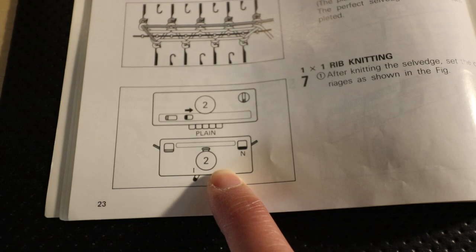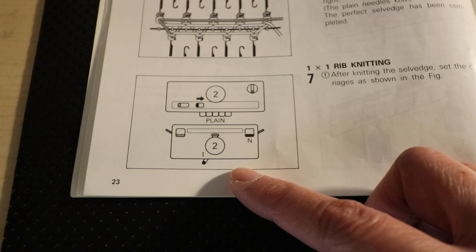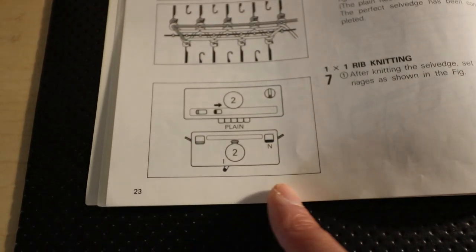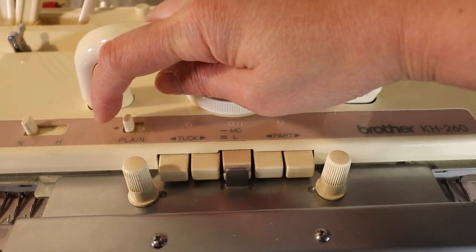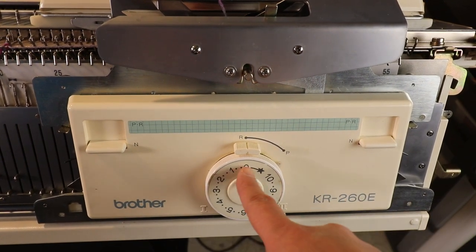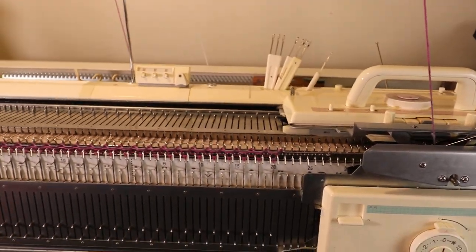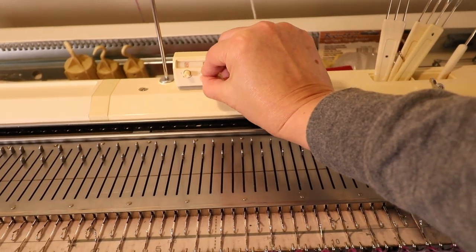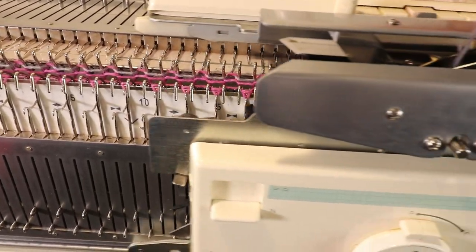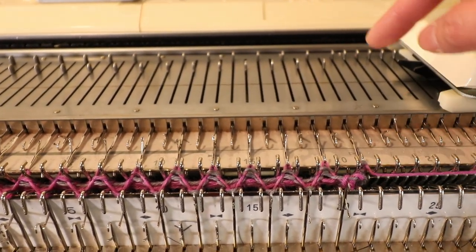That's our three rows for cast-on. Now we can set up the tension to the main tension, which is usually higher than the cast-on tension. But because I'm using a very thin yarn on the bulky machine I will keep it at tension zero. Now we return the partial knitting back to plain knitting before we start. To return partial knitting to plain, just hit the button that says 'plain'. For the ribber, return the PR back to N. I keep the tension at zero because I want it tighter on my sock weight yarn. Now we can continue knitting back and forth and it should create a one-by-one ribbing.